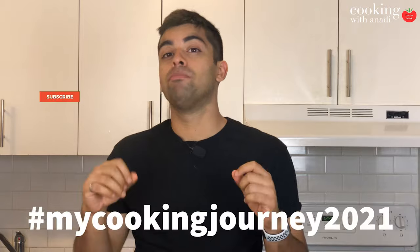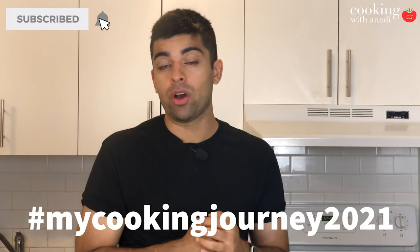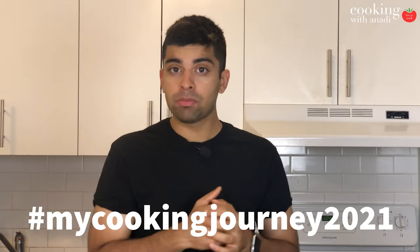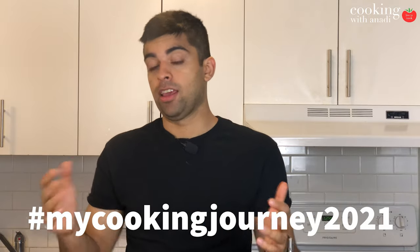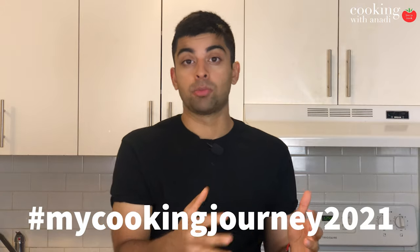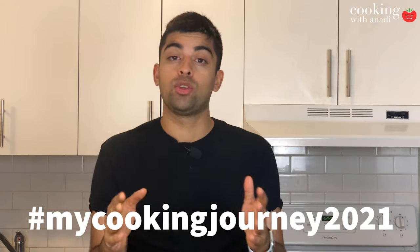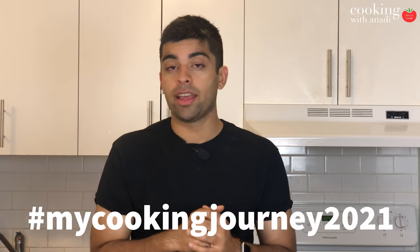It's mid-August already and the videos just don't stop coming for the My Cooking Journey 2021 open collaboration. To participate, make sure to make any video which is either Indian-inspired or something that you put an Indian twist to. Once you have this, just send me the link, make sure you have the proper hashtags, and we can put the video on a playlist for everybody to enjoy.